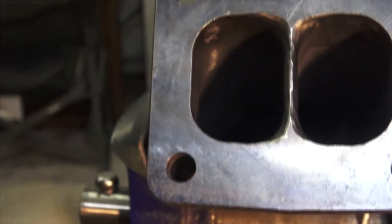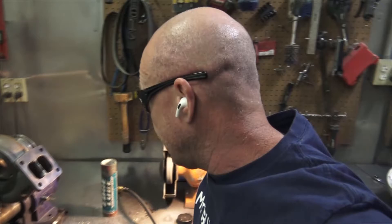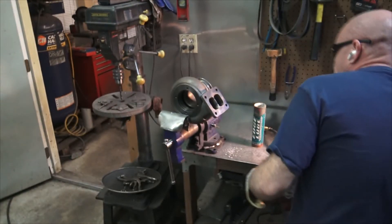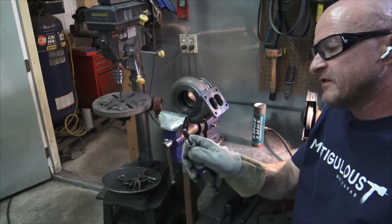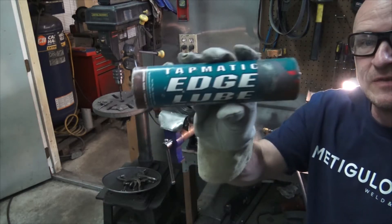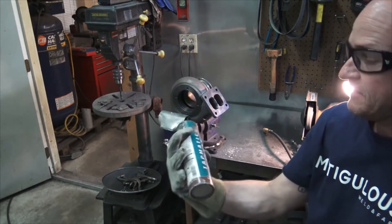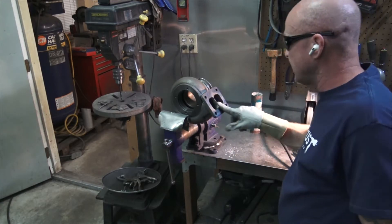I'll run this over to the belt sander and just touch it off so it's all nice and flat. That didn't take maybe a couple minutes — it's a little carbide burr I got from Fastenal like years ago and it just keeps running. Got lucky with that one. And some Edge Lube from Tatmatic works great to keep the bit from getting too hot and dying.